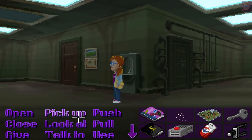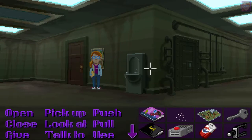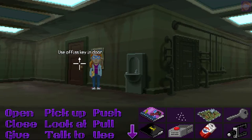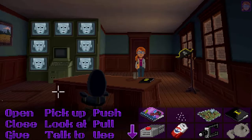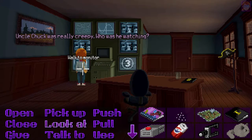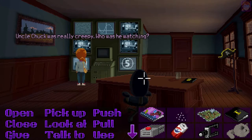So we have a locked door and then we have the office door, so we're gonna use the office key here. And look at the monitor. Uncle Chuck was really creepy. Who was he watching?